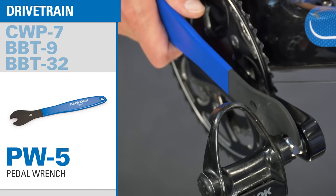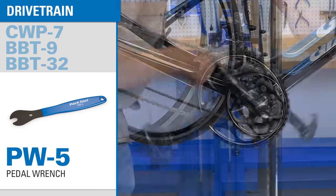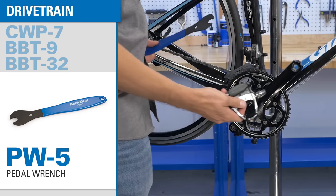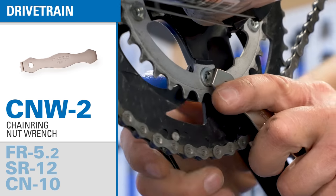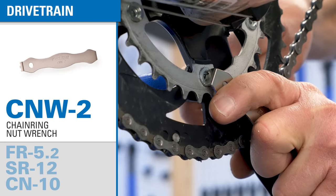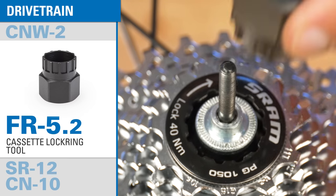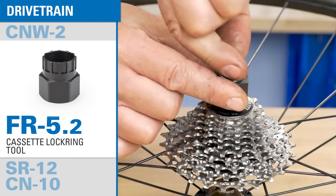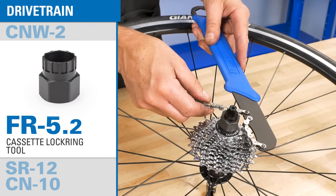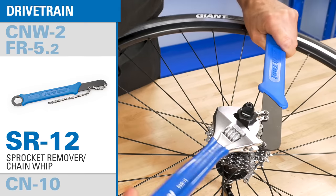A pedal wrench is an essential tool for the home mechanic — this is a strong, comfortable 15 millimeter wrench. A chainring nut wrench is crucial for installing and removing the unique slotted nuts found on most front chain rings. We include two tools you'll need for cassette service: a lock ring remover compatible with most cassette lock rings and some disc brake lock rings, and a chain whip which holds five to twelve speed cassettes in place during the removal process.